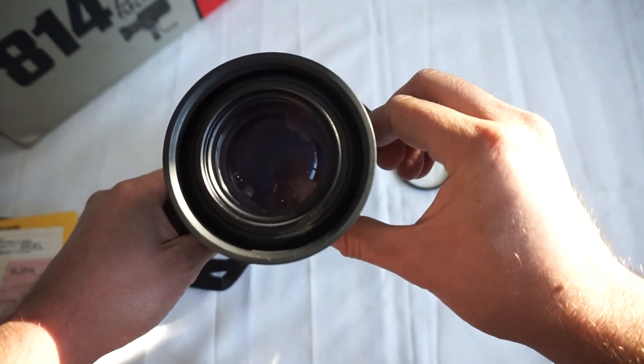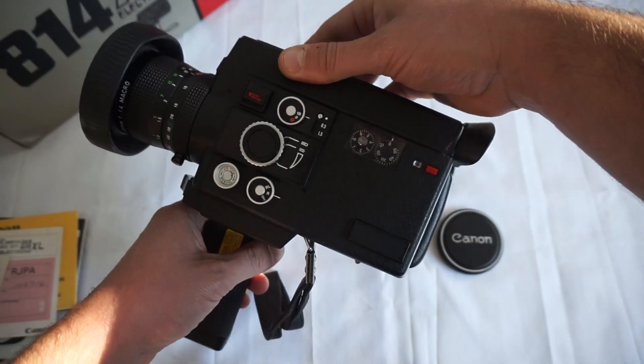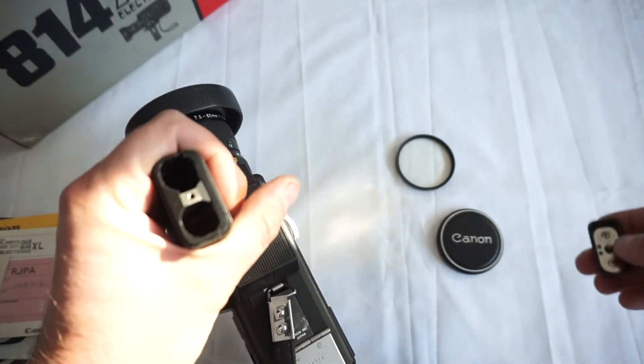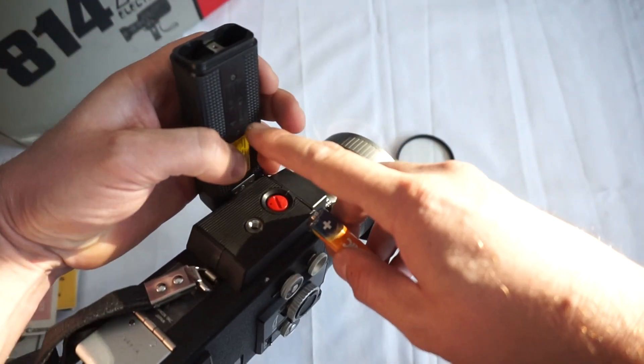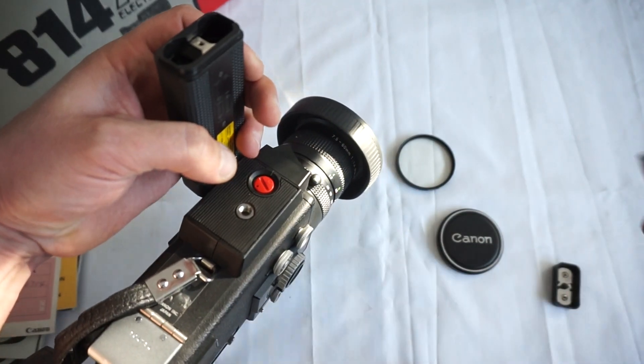Perfectly working manual and automatic zoom — no fungus, no dust, nothing. So let's test it out. In order to get the camera working, you need to open the lid underneath. As you can see, super clean battery compartment, and on the side you'll see some signs that you definitely need to follow.